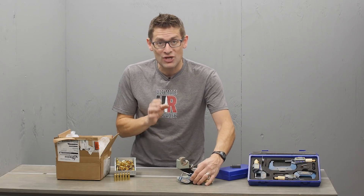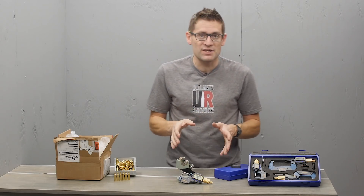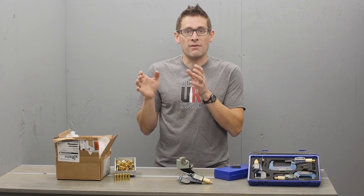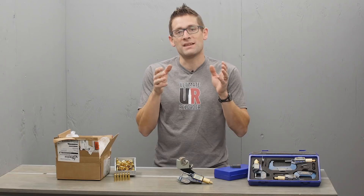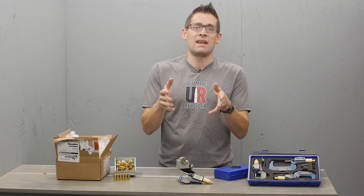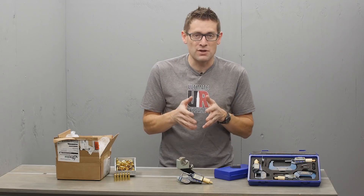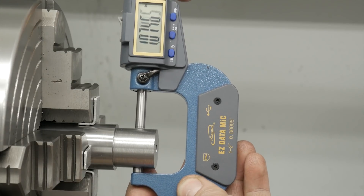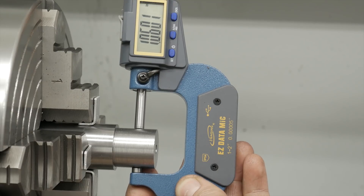If you've been watching the channel recently, I've been doing a lot of gunsmithing projects. I've built a Winchester Model 70 heavy varmint rifle and just built a .224 Valkyrie Remington 700. I'm using match grade barrels and getting down to tenths of thousandths of inches. When you care about that kind of accuracy and precision in your work, you need tools like this.